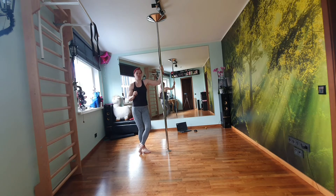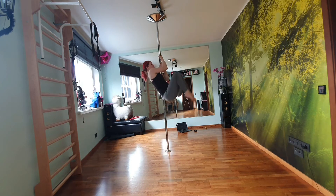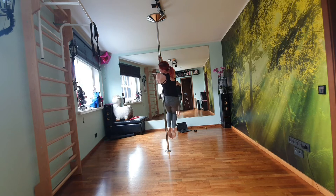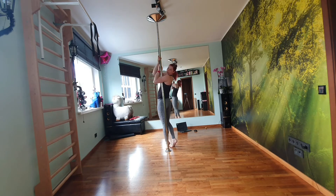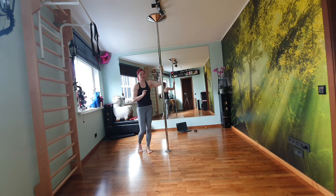If these are too hard for you, what you can do is a jump-in and lower really slowly — doing a negative. Basically coming here, jump in, and coming down super slowly. These are two really good strength exercises for you to do.